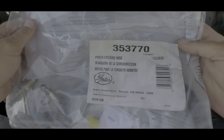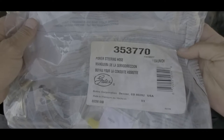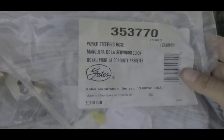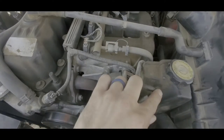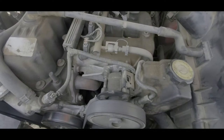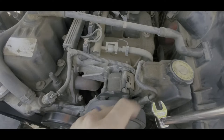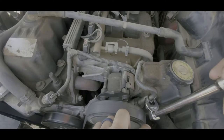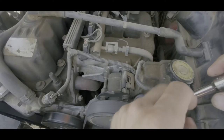For the replacement hose, I have this kit — Gates part number 353770 — the exact replacement hose for this position. The top fitting is 16 millimeter, and just so you can see how the crowfoot wrenches work, I'm going to demonstrate on the top one. Normally I'd just use a regular wrench here, but this gives you an idea of how it'll work on the bottom where you can't really see.